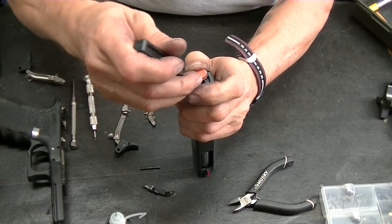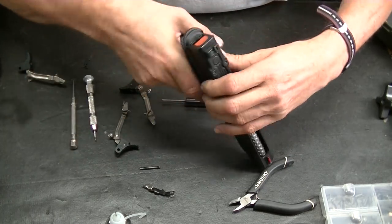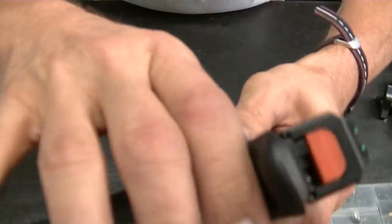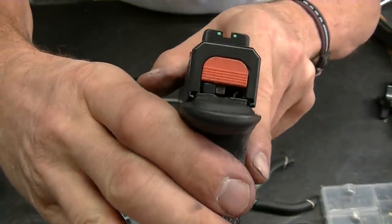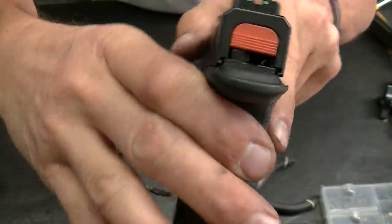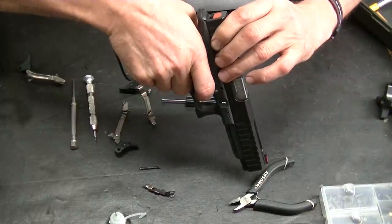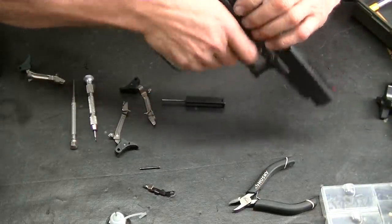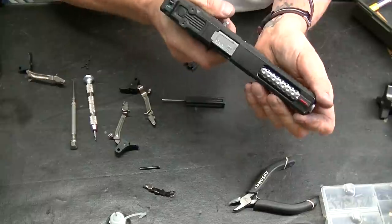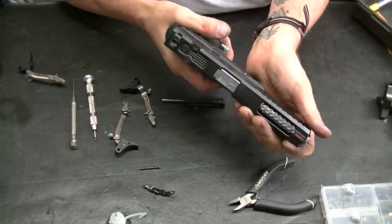Sometimes when you throw one of these in they're not really seated, so on the first or second pull you have to give it a second to settle in. So I'm going to put the slide on because I want to make sure the engagement is right where I want it. These are always hard to see, but for the most part once I pull down here it's a hundred percent. When you're testing these guns everyone wants to drive-fire, and I get it, but that's not always how the gun functions, so you really have to take that into consideration.